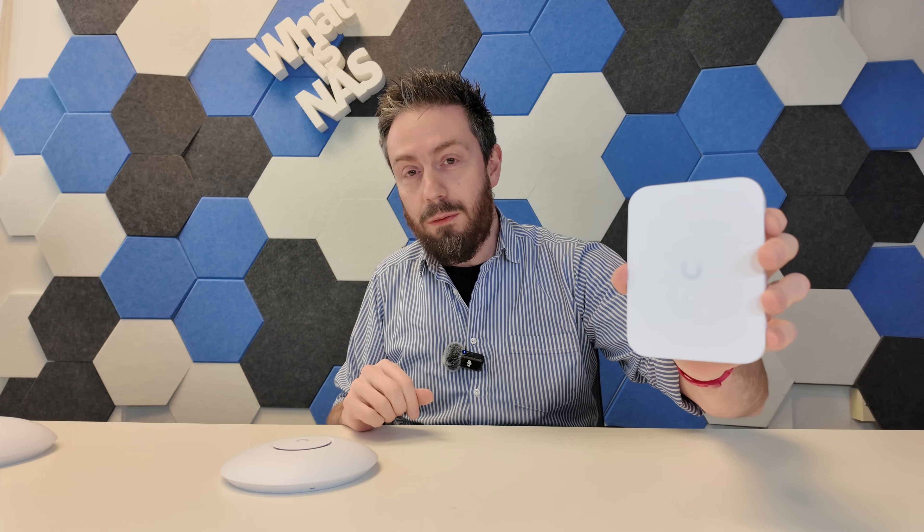Hello and welcome back to today's video where I'm hoping to make the subject of wireless access points interesting. It's a bit of an uphill struggle, I'll be honest with you. But today I want to talk about the brand new UniFi U7 Wall and the brand new UniFi U7 Lite.